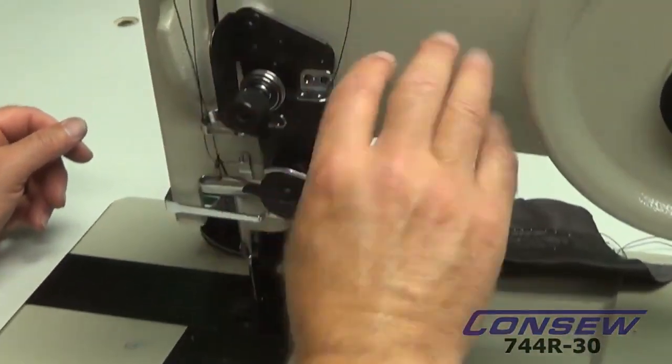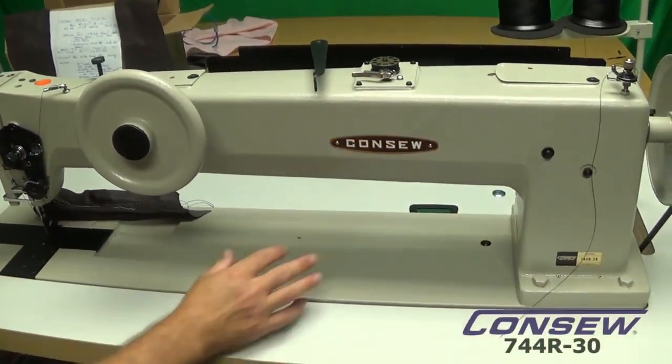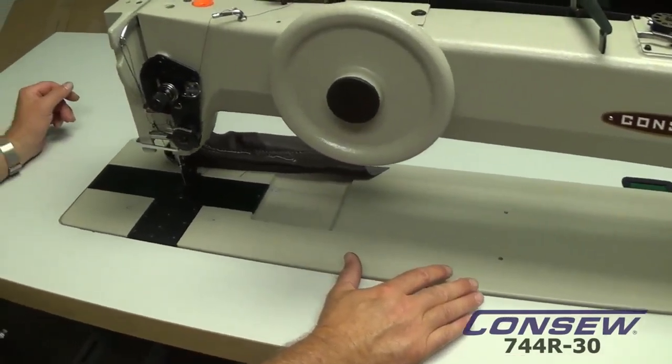On the top shaft, because we have such a large shaft that we have to span the length of the machine, we use bearings to support those shafts.